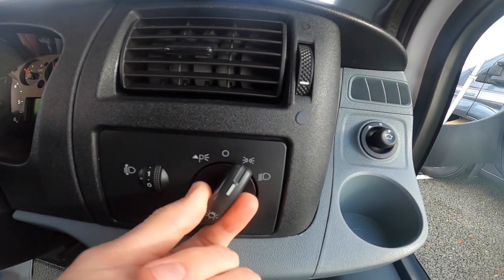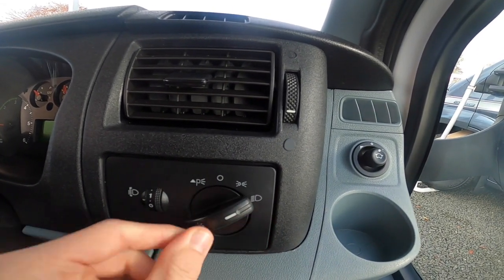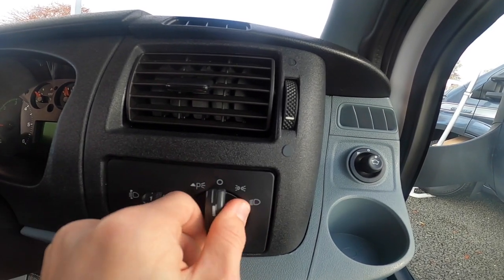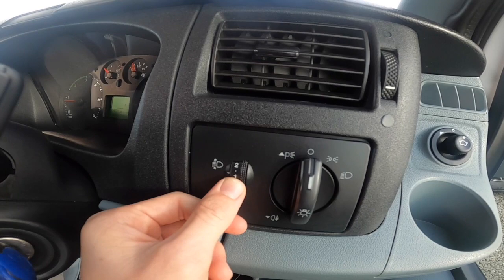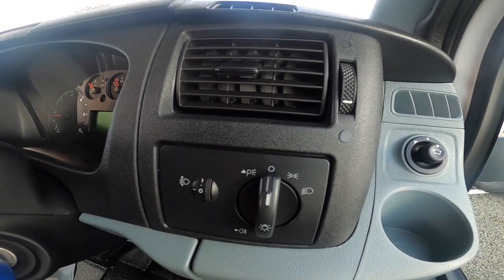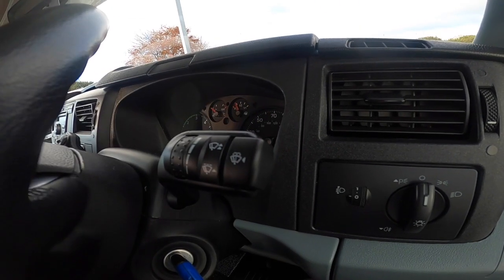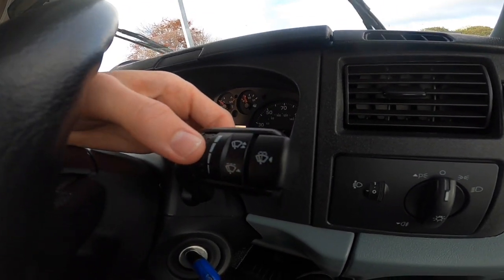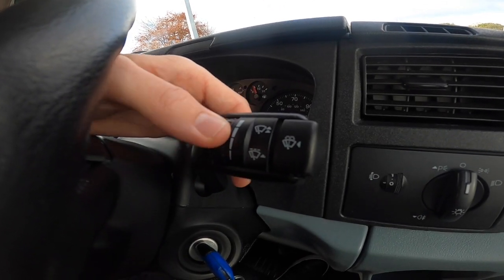Off, side lights, headlights, pull it out for your fog lights. You've got your park lights either way if you're parking. You've got your headlight adjustment should you need to adjust your headlights. Wipers — and you can control how quickly you want them to go and your frequency.